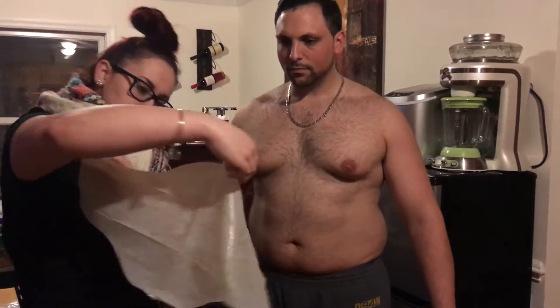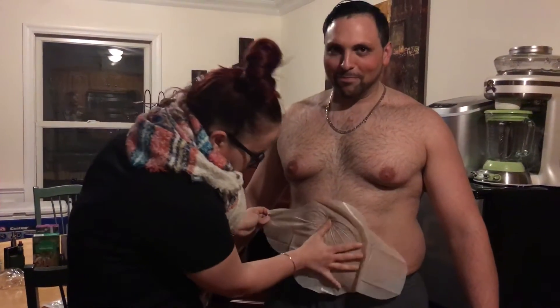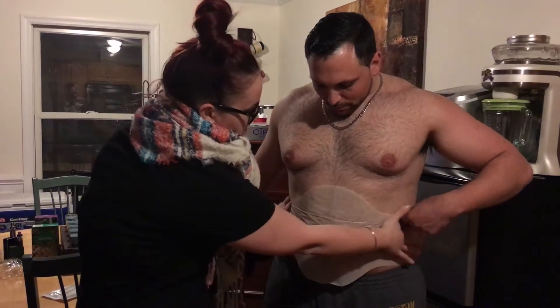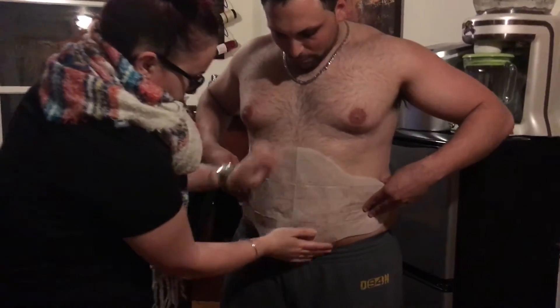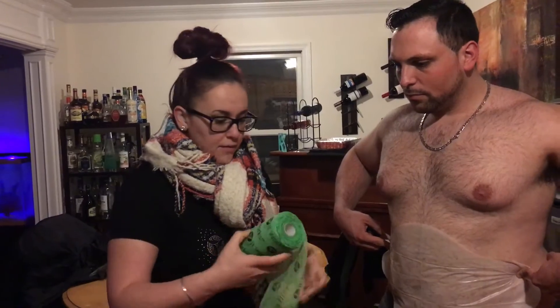When you open it, it's big like this. I always warn people and say it's going to be really cold. Then you want to put it as low down as you can and smooth it out. I'm using fab wrap, but you can also use saran wrap or plastic wrap — that's totally fine. I just think this is a little more professional when you go over for appointments.